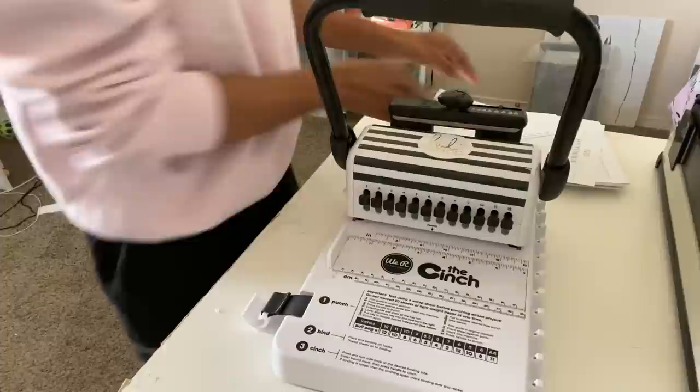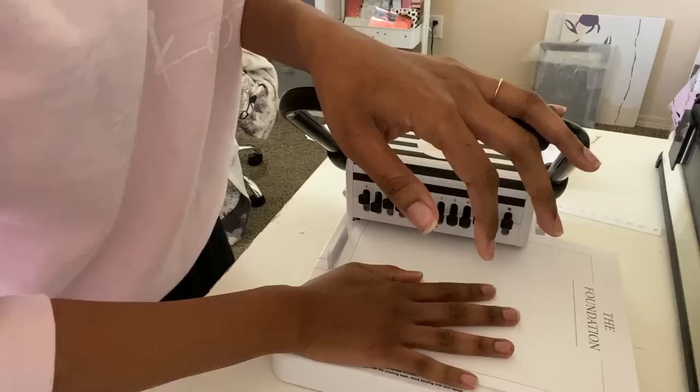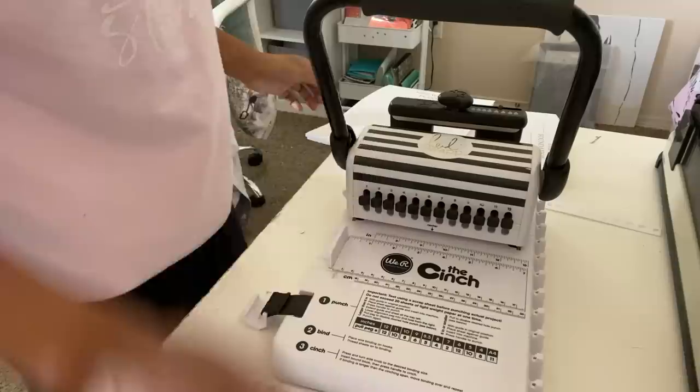This is 28-pound paper, so I'm not sure how many sheets will fit at once. I'm just going to grab a handful and see how it goes — and we're good. I'll punch all of those first.